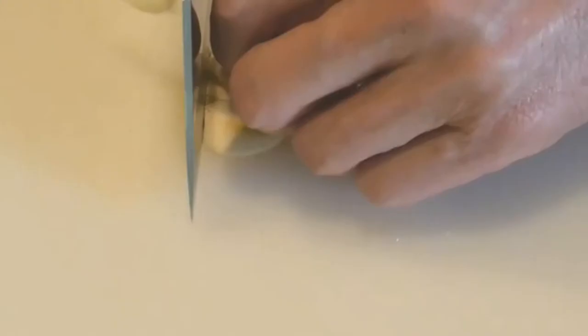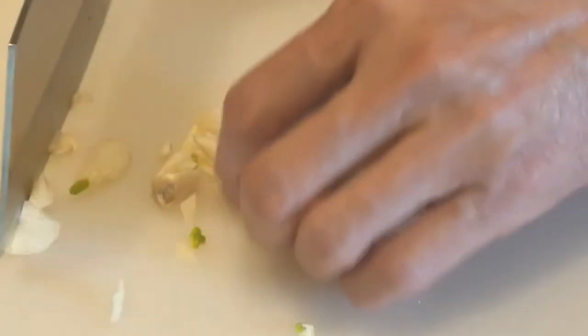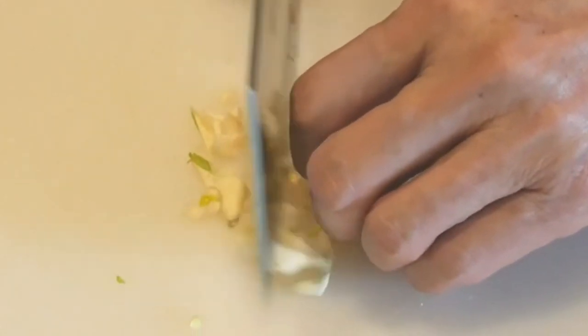I think with this claw technique and a knife having a tall blade, you can cut, slice, and dice in the kitchen without ever worrying about cutting yourself, making prepping simple, safe, and fun.